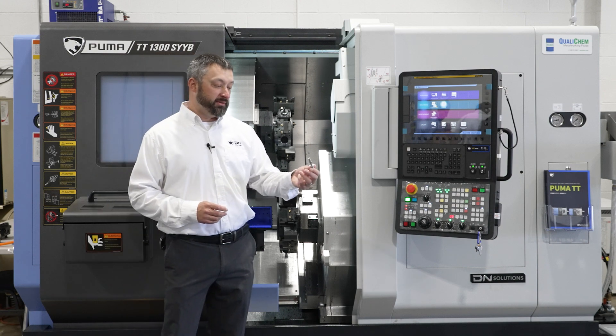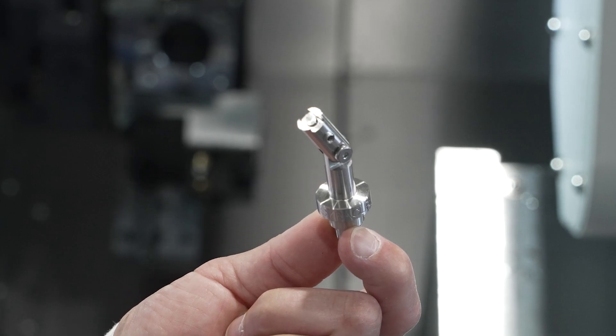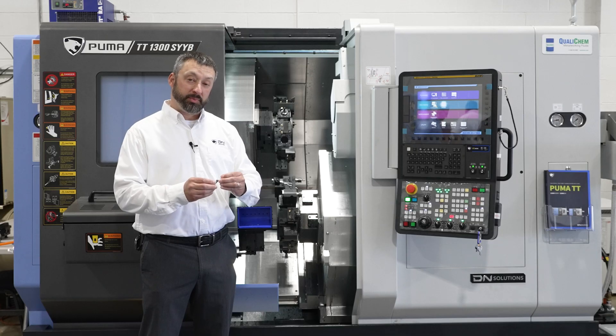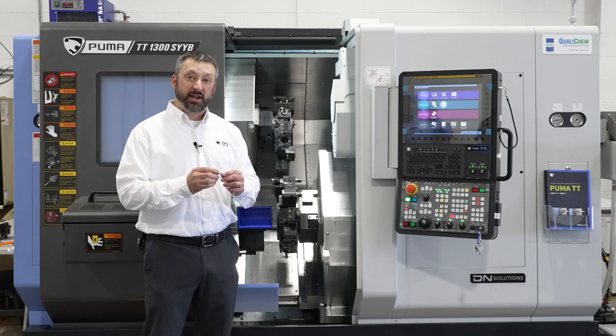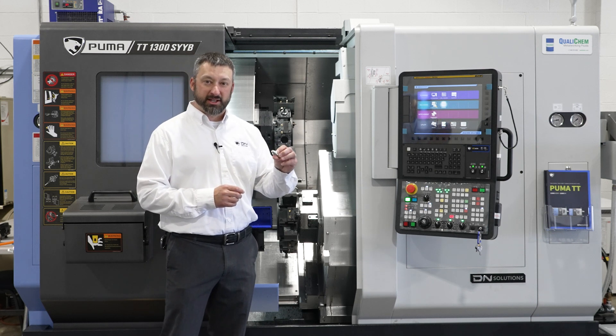Today we're making a 304 stainless steel indicator stand, utilizing the higher speed RPMs of the spindles, the live tooling and milling for engraving. We're combining both programs and allowing us to make two parts at once, so each part in the bucket you can make the assembly yourself. This is a prime example of how we can do more parts at one time with one setup and less setup reduction.